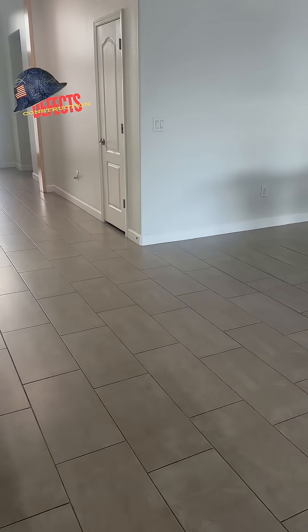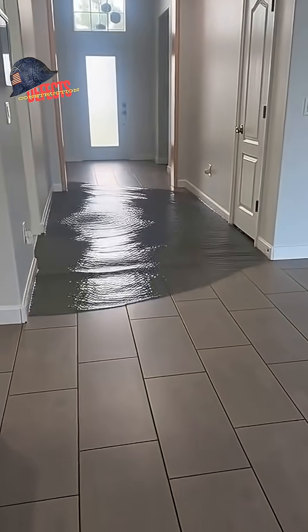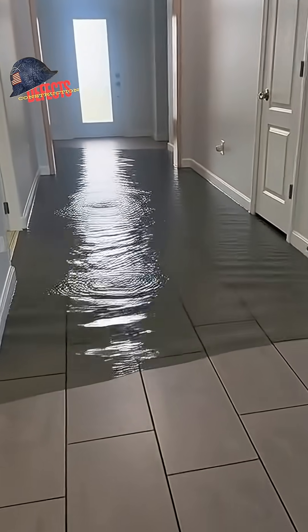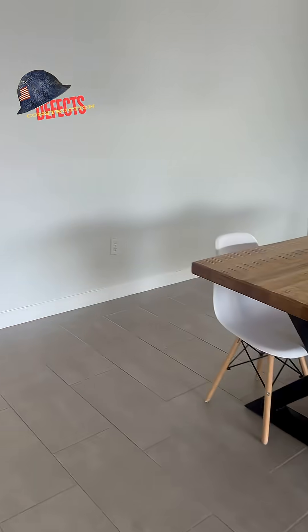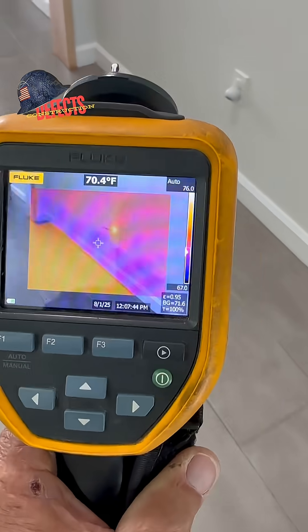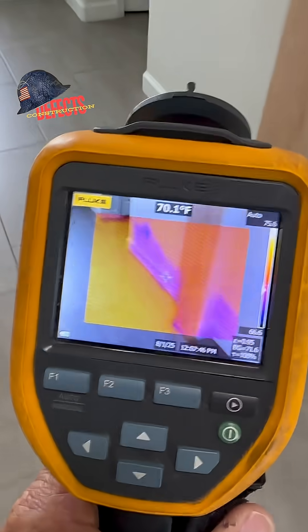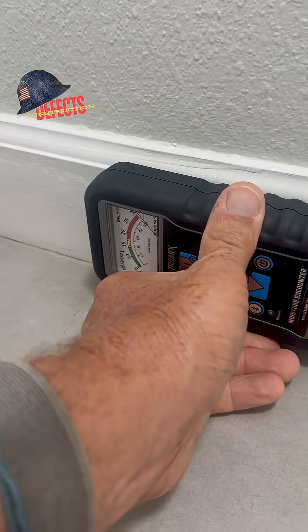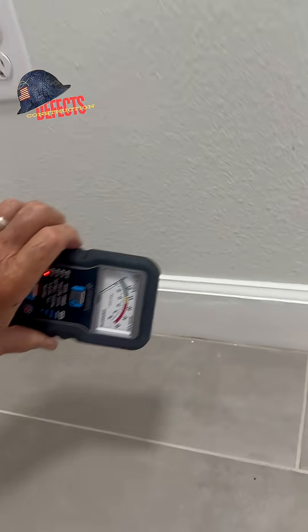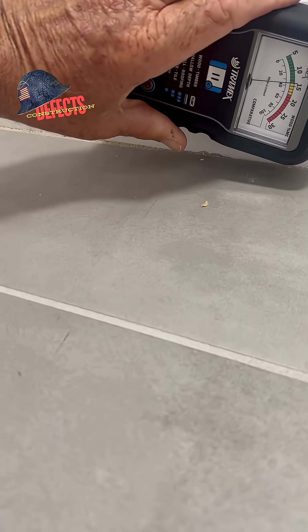Here we are at a residential home inspection. One week earlier, four to six days later — five-year-old home, shouldn't be much to find. With infrared imagery, see how it's all purple down there at the bottom. The Tramex moisture meter — see what it says here, the needle on the wood setting, the least sensitive.